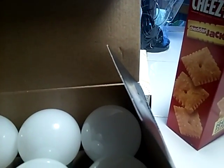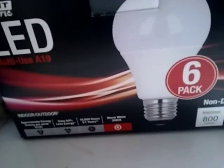So, six of them, $1.32 a bulb, $7.90 at Home Depot today.